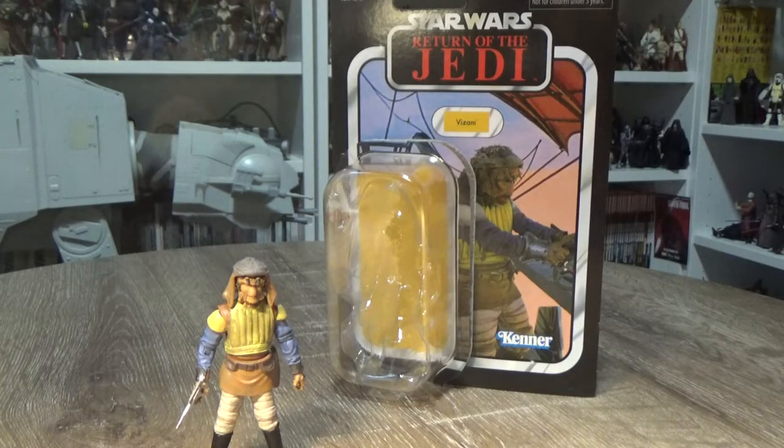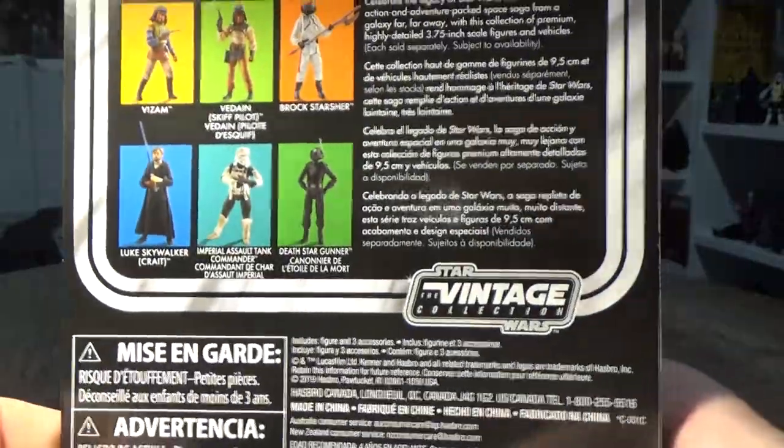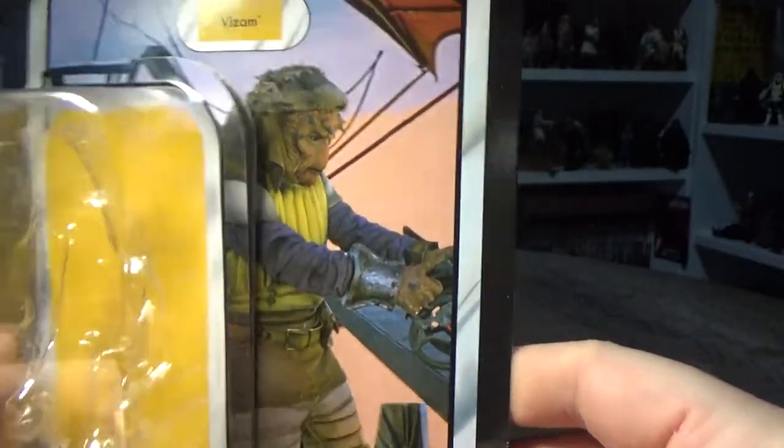Star Wars The Vintage Collection — welcome back to another Star Wars The Vintage Collection action figure review. Today we're looking at Vizam from the 3-pack. I just reviewed the Verdane figure, so if you didn't see that one, go back and check it out. This is VC-153 and it's a pretty sweet looking card back — I like the look.